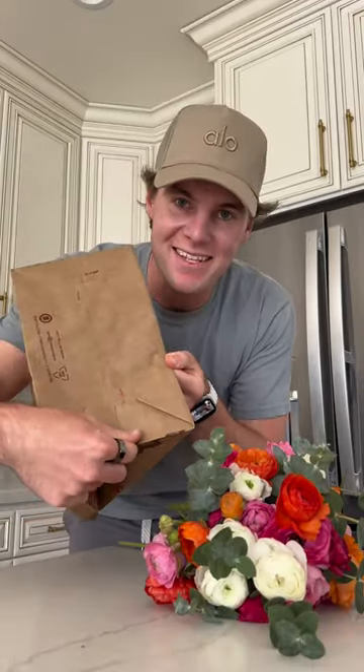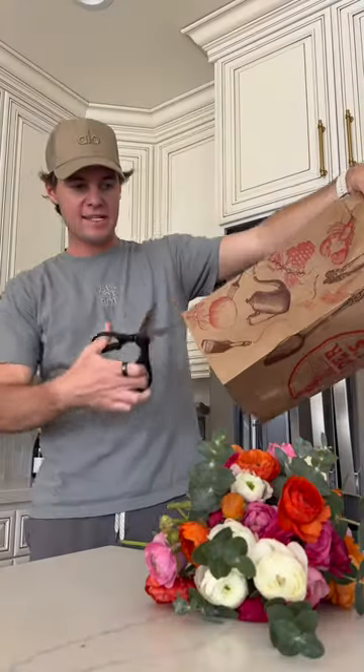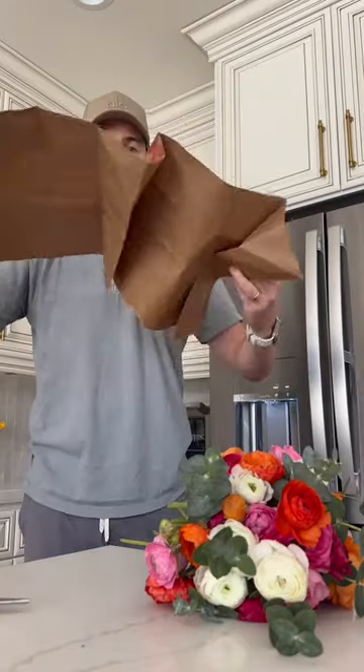Then you wanna open it up by the seams at the bottom until you can look through it like this. Then you take your scissors and cut it down one of the seams on the side, and you wanna cut off the ugly flaps at the bottom.